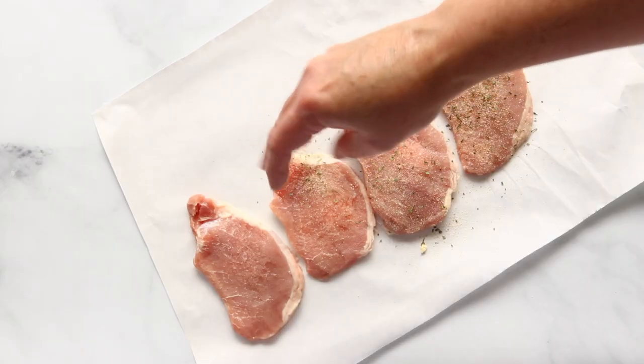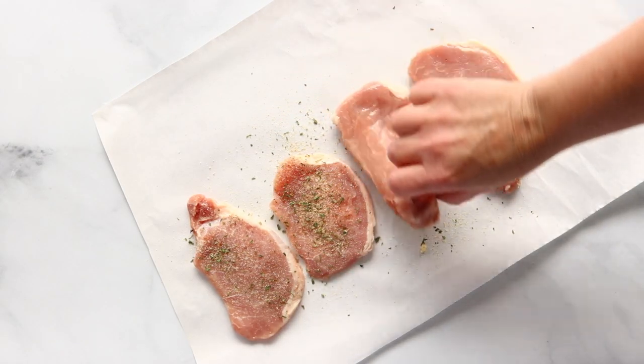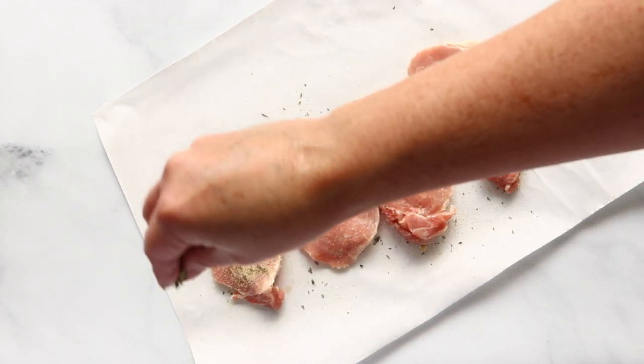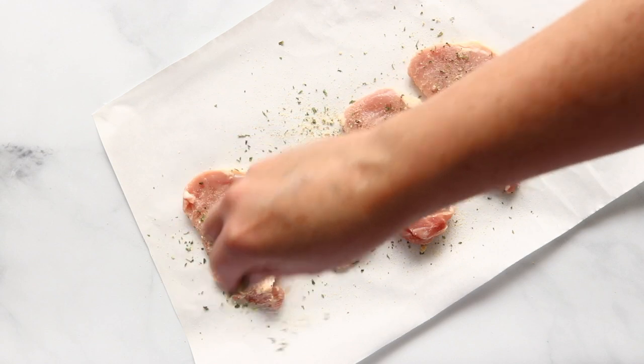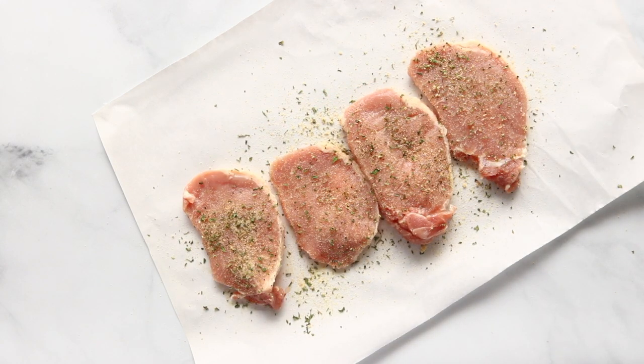Now we're going to take our garlic herb seasoning and sprinkle it onto our pork chops. We're just going to sprinkle it on one side, flip our pork chops over and sprinkle the other side — just like that. Just make sure they're coated pretty well. And then we'll take these to the skillet.